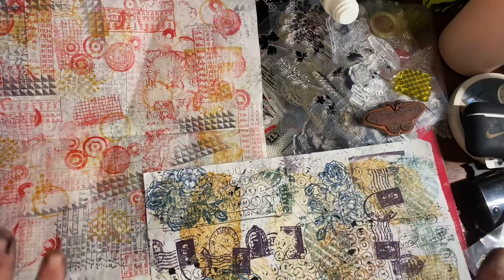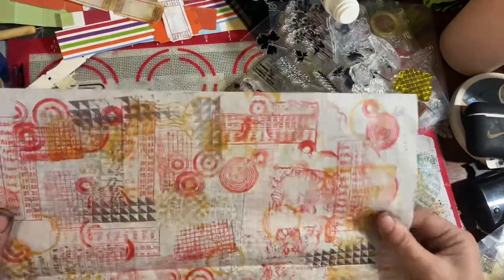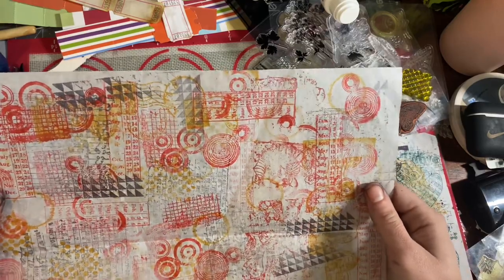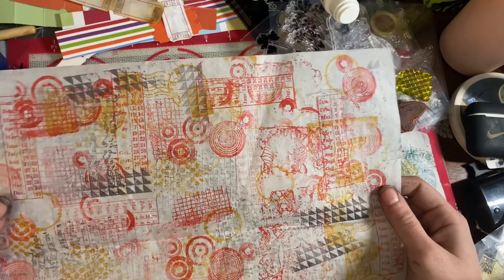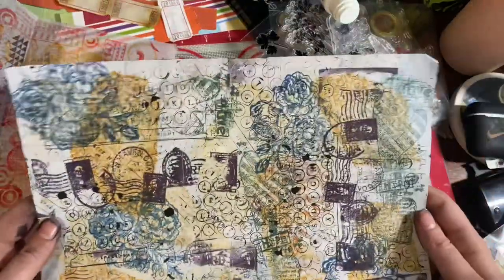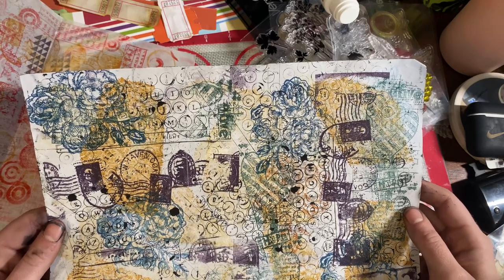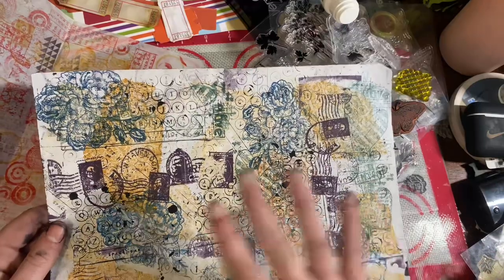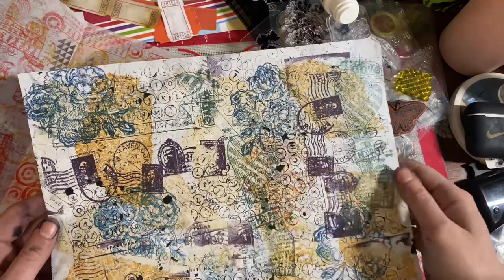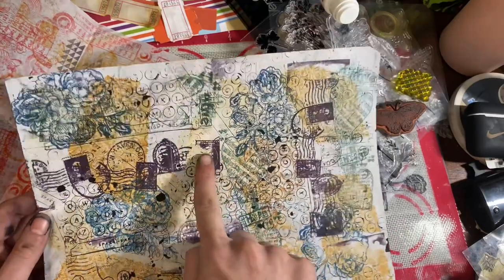Here we are — these are the two that I played with last night. This one's on deli wax paper and only one side was absorbing, so one side stamps easier. This was my more grungy look, the first one I did. Then I wanted to go for a softer, more romantic look because I'm working on a project for the Facebook group for Ginger's Corners — they're having an embellishment swap this week, so I'm making tickets. I wanted one set to be love-themed.